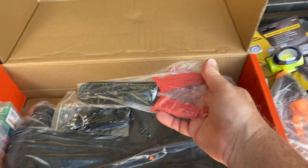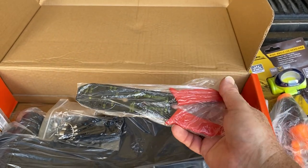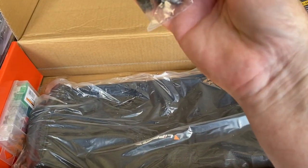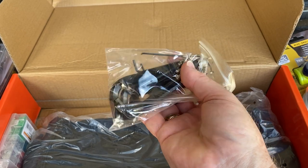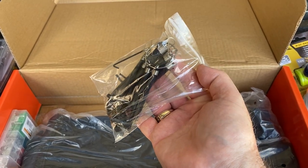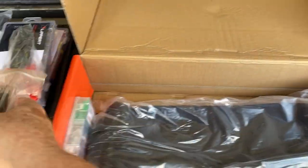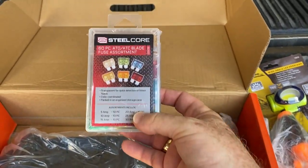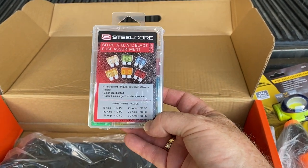Next is a pair of wire strippers that go with your electrical repairs. There's also a set of Allen wrenches — hex Allen wrenches on their own little key ring, which keeps them secure. And an assortment of mini fuses from 5 amp all the way up to 30 amp.